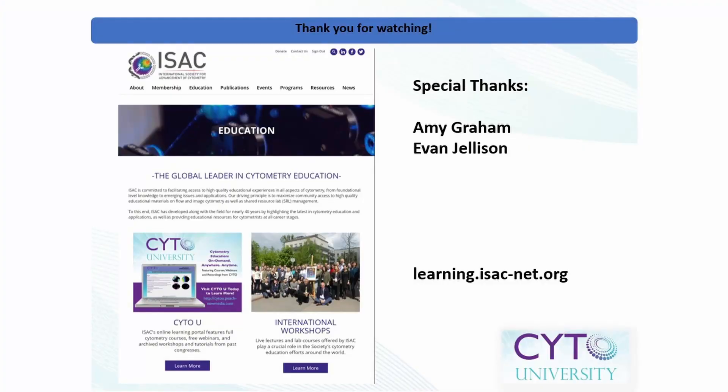Thank you for tuning in for this short video. For more great content like this, please visit CytoU at learning.isacnet.org.